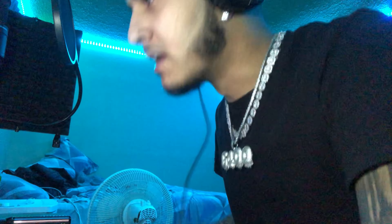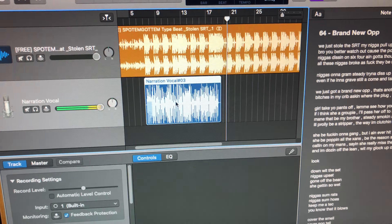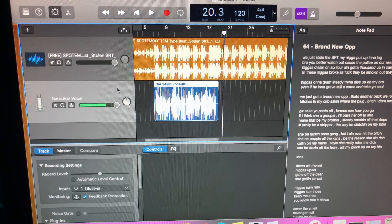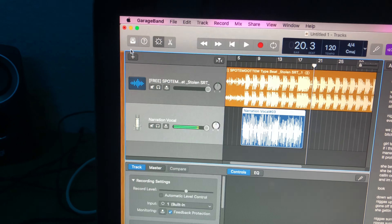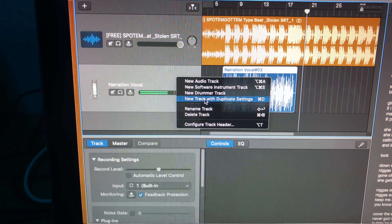So this is what I mean — you're gonna mess up a lot of times while recording, but that's part of the process. [First take rap verse performed.] So that's the first take, we got it done. If you mess up, you're just gonna right-click it and then press delete.